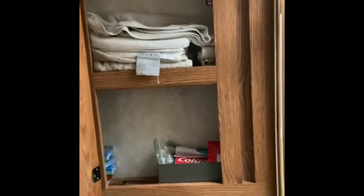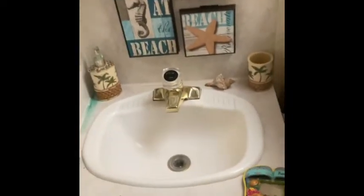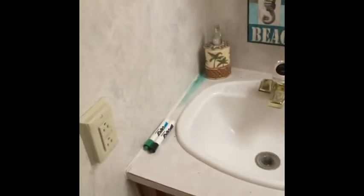This is the mirror and medicine cabinet — throw some toiletries in there. It's only about four or five inches deep, but it's a decent little space. The sink is an average-size sink, and there's an outlet. This does have access to the plumbing underneath. I threw a little wastebasket in there and some cleaning stuff, but it goes in pretty deep.